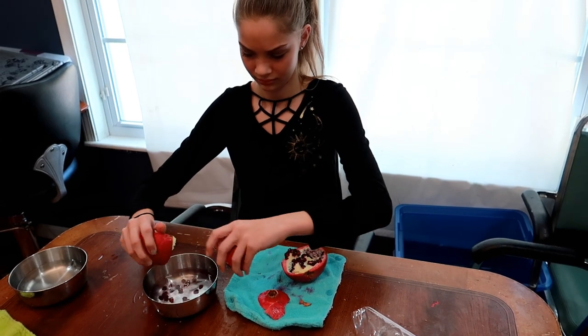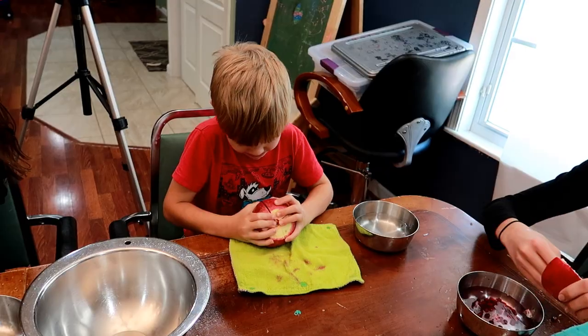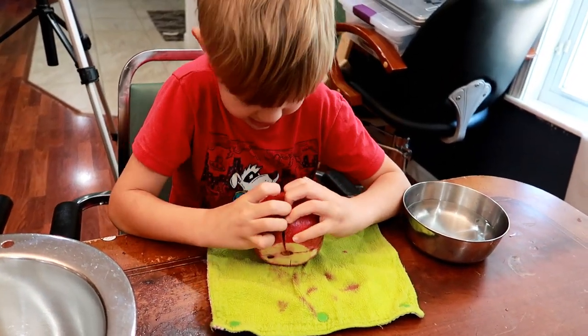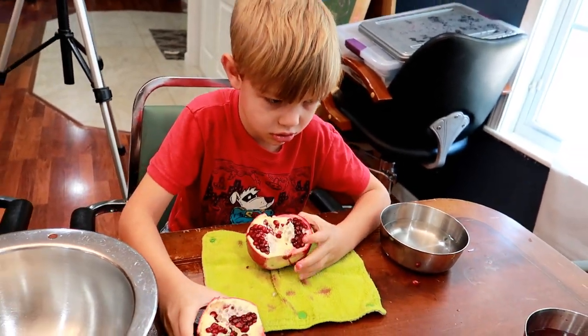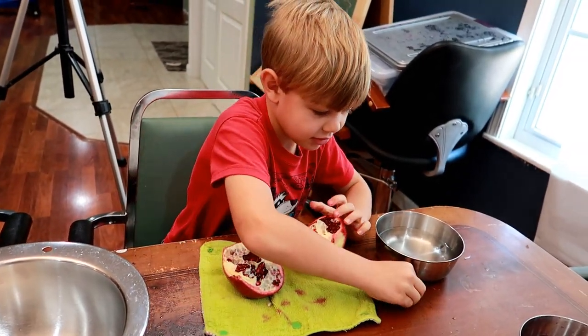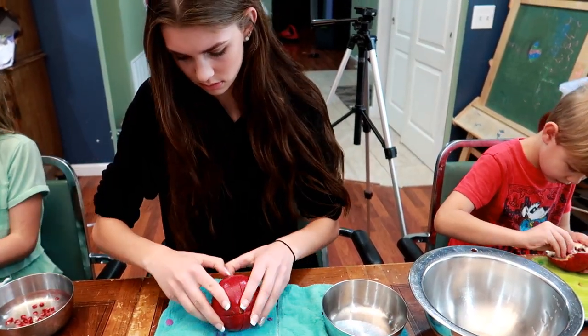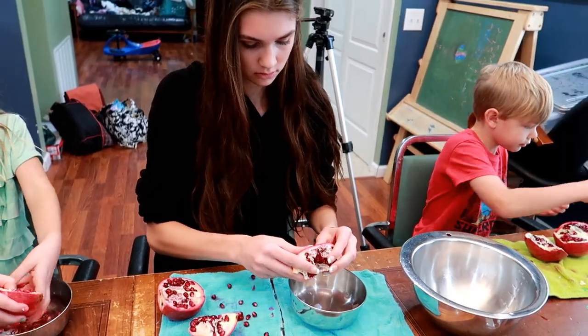The kids have joined in to help. All this membrane stuff floats on top — you can scoop it out or use a strainer to strain it all out.